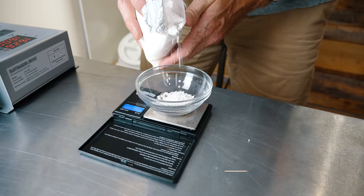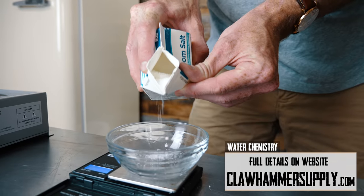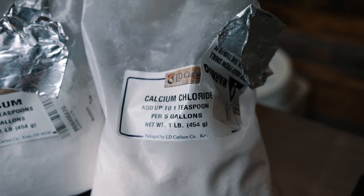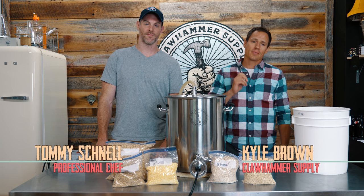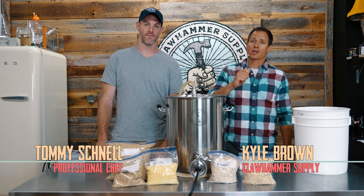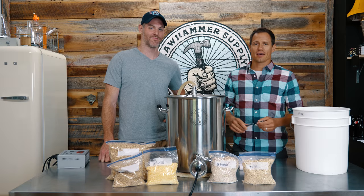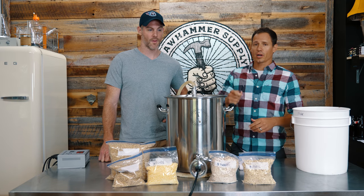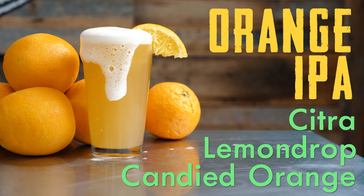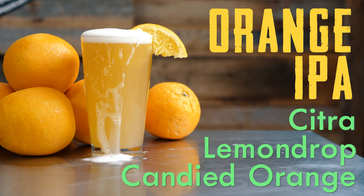Today we're going to make a Candied Orange IPA and here's how it's done. It's Kyle Brown with Climber Supplies and my buddy Tommy. Tommy has a background in the culinary arts — he's never brewed beer before but has probably one of the strongest backgrounds in culinary arts you could have. So what we're going to brew today is another summer beer. We're going to use some Citra hops and some Lemon Drop hops.